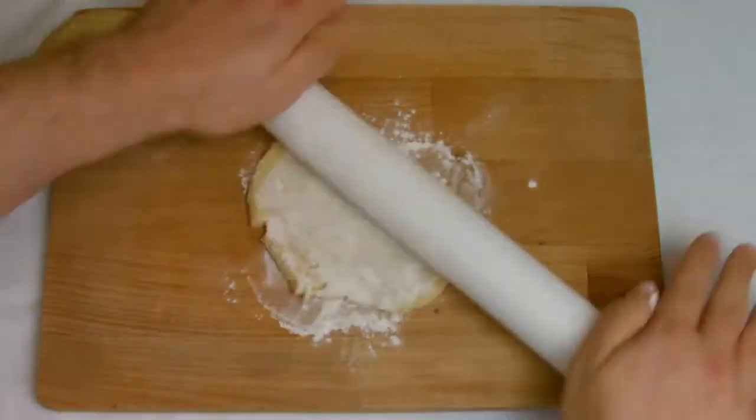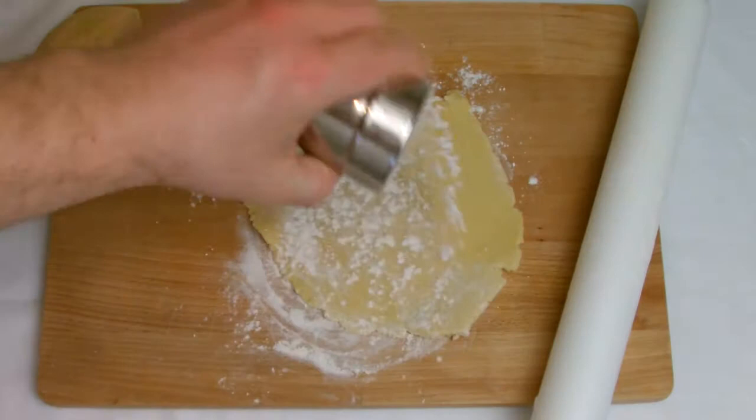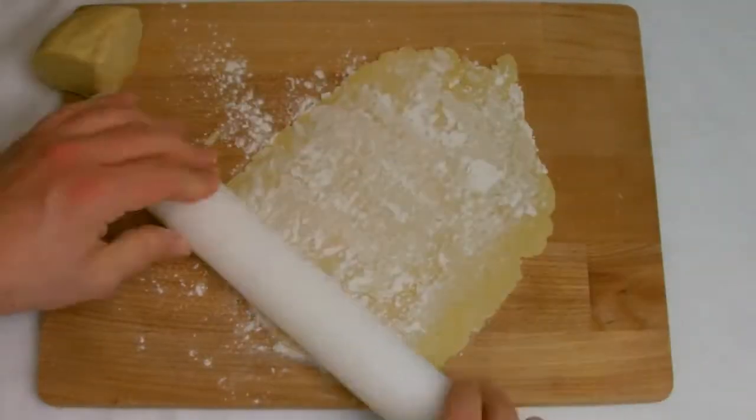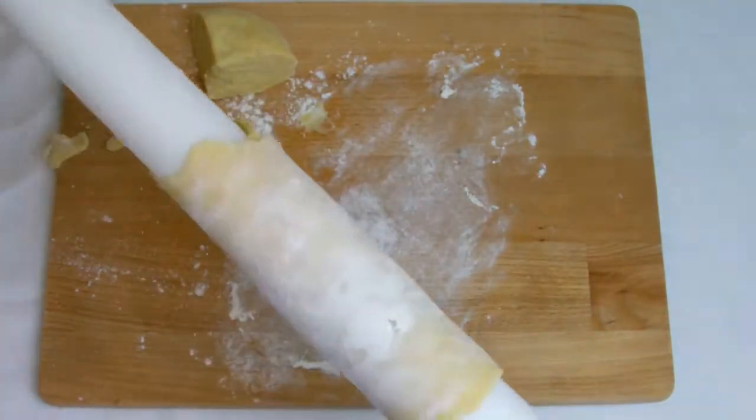Cut a piece a suitable size to cover your chosen tin and roll out as thin as possible, using plenty of flour to prevent sticking. You will see, compared to other pastries such as shortcrust, it is quite a dry and short pastry and can break apart quite easily.